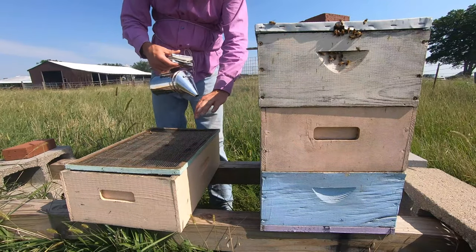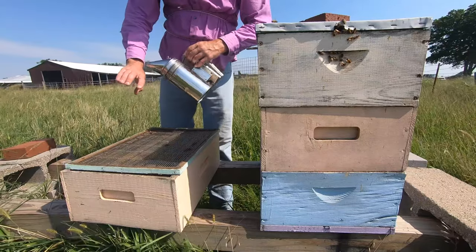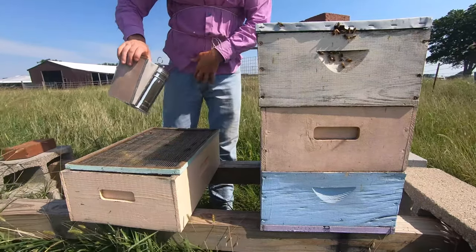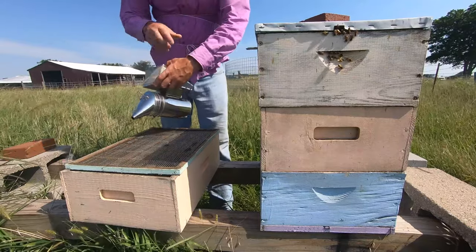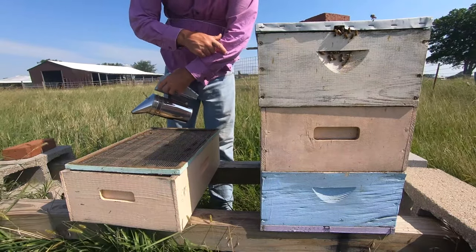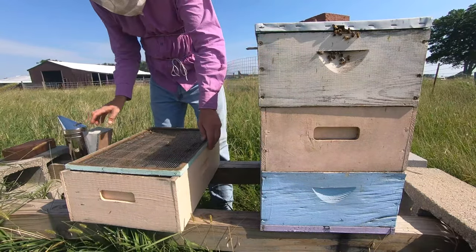First thing I do is put smoke on my hands — I don't want the bees stinging me, I'm not a fan of it. I also squirt smoke up around the base of my shirt so they don't go up. And this great shirt has a nice little ventilation hole, so I'm going to puff a little bit in there.